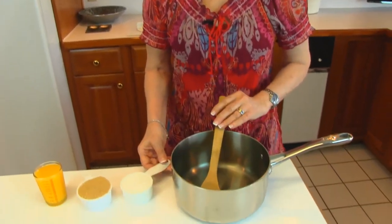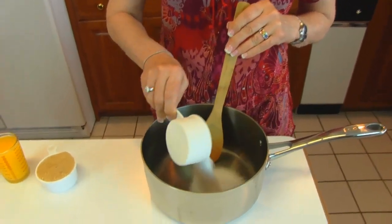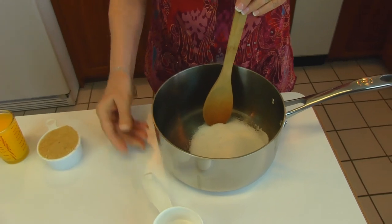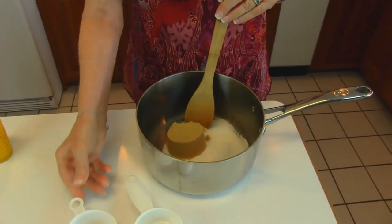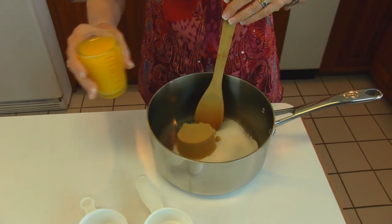So we're going to start with a large pot here, and into that we're putting one half cup of white sugar, one half cup of light brown sugar firmly packed, and one half cup of orange juice.